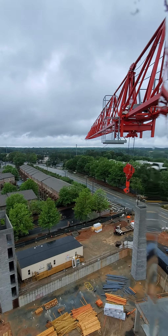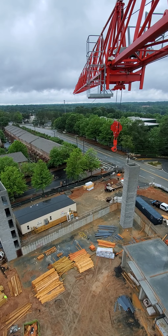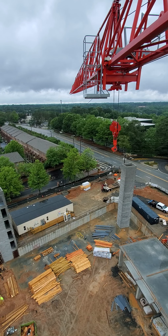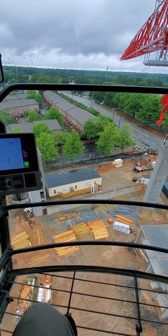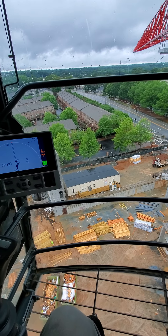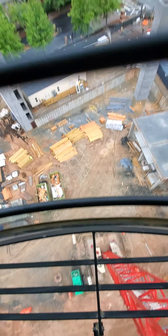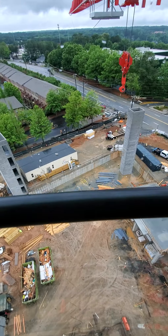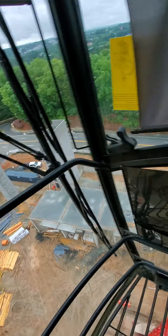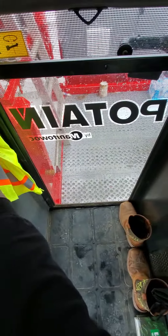My video didn't come out so well on the Facebook Live deal so we're just gonna do it like this. Here's my crane - I'm in a Potain 219, it's a five and a half ton, 130 feet off the ground. There's the tower, as you can see it has counterweights instead of anchors. We're doing residential, a bunch of condos here in Atlanta, Georgia.